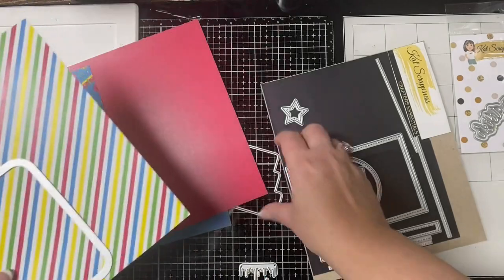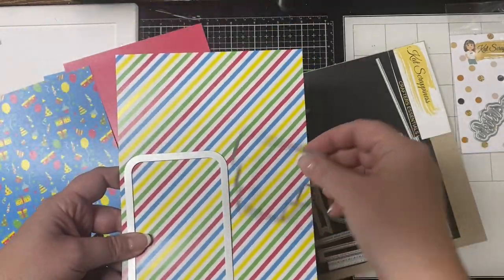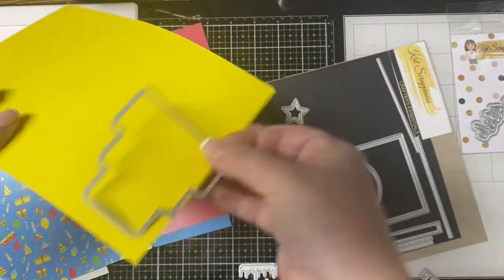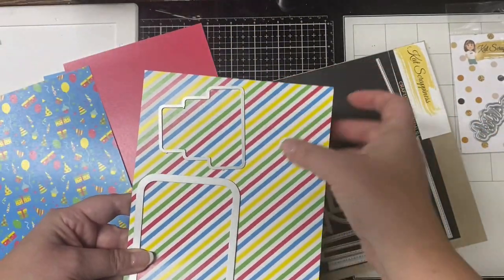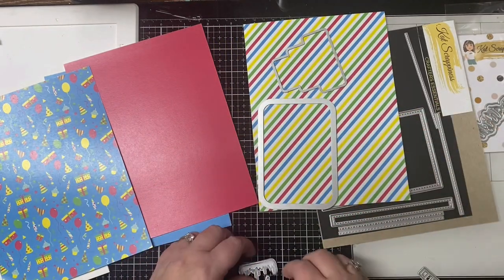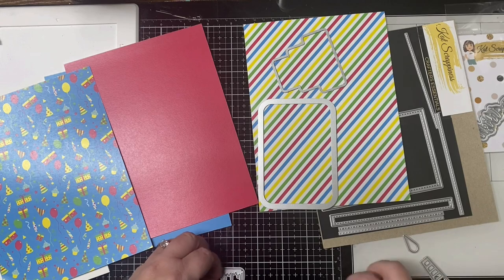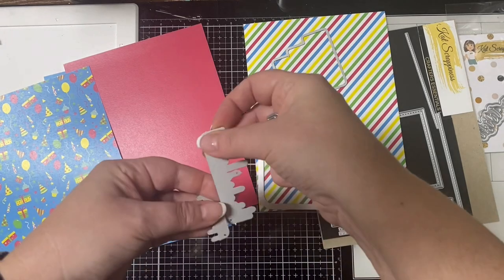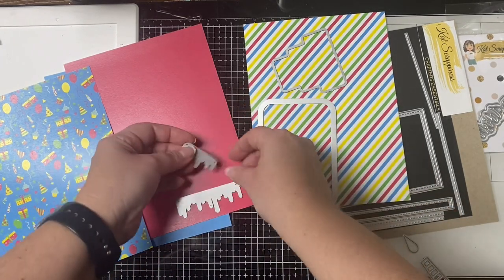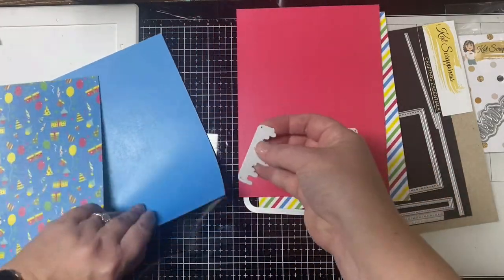The back side of this diagonal paper is yellow, so I'm going to cut the large cake die out on that side. Then I'm going to take the icing pieces and cut those out of solid red and solid blue papers — the biggest and the smallest icing pieces will be cut from red, and the middle icing piece will be cut from blue.